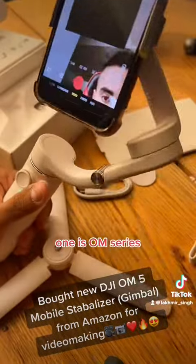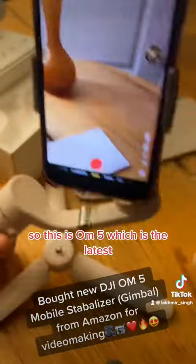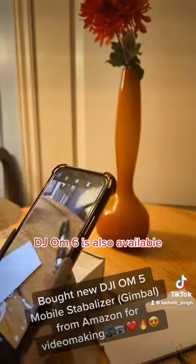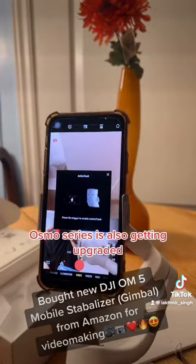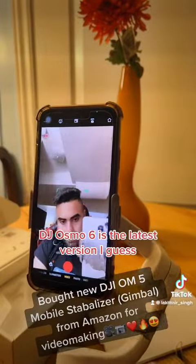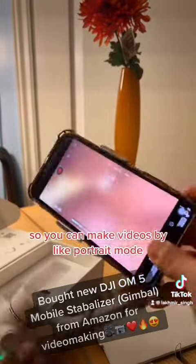The OM and Osmo are two different product lines from DJI. This is the OM 5, which is the latest in that line — though the OM 6 is also available. Similarly, the Osmo series is also being updated; I believe the DJI Osmo 6 is the latest version.